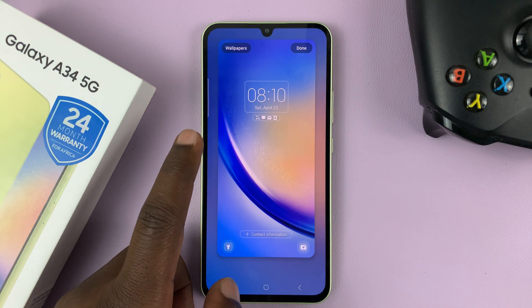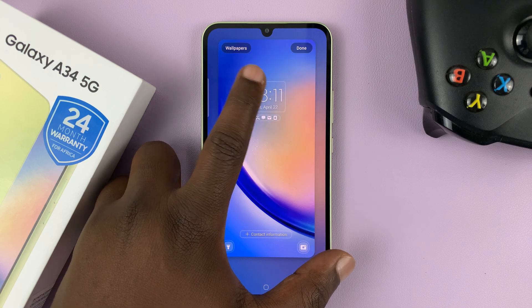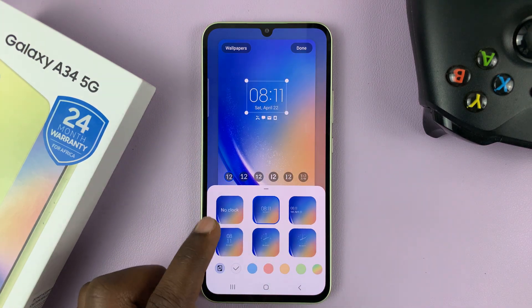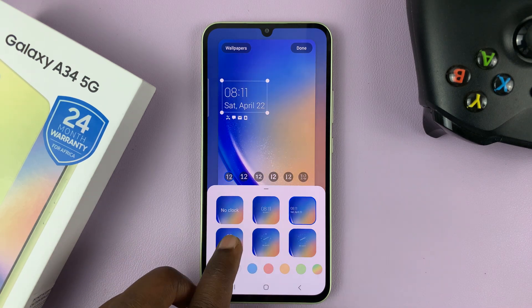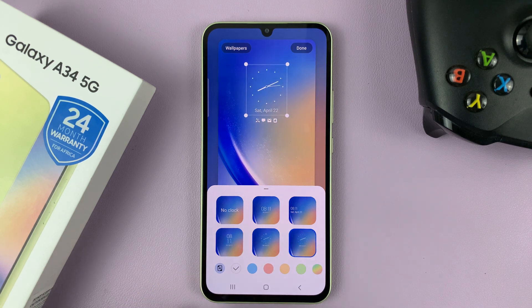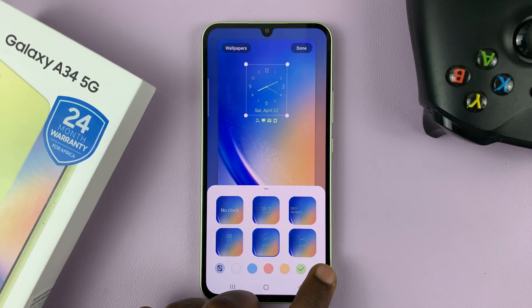Now here you can see you can edit the clock. So just tap on Clock, and then you can choose from these different styles that are available. You can have that style, you can have that analog clock, you can also have this analog clock without the numbers. So choose the clock style you want, and you can even customize the colors of that clock.